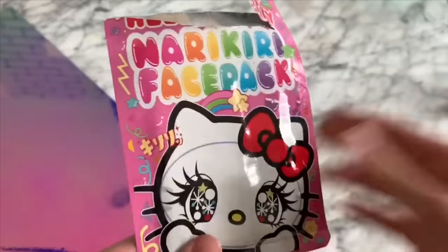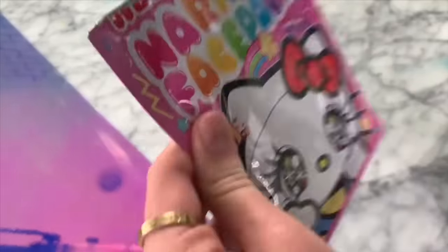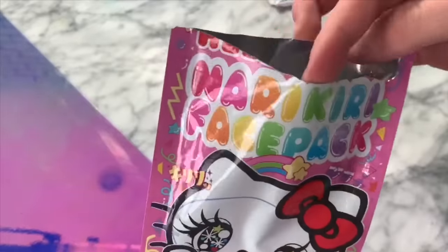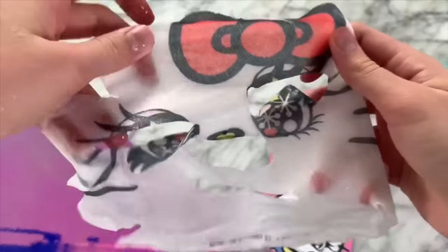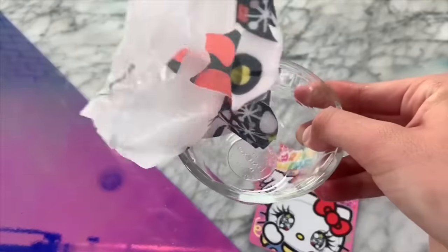As you guys know, there are a couple of different ways you can activate glue when you want to make slime with glue — those are by using detergent, contact lens solution, or borax. But today I wanted to test out a new recipe that one of you guys said is your top secret when you make slime with glue, so let's see if it will actually work.